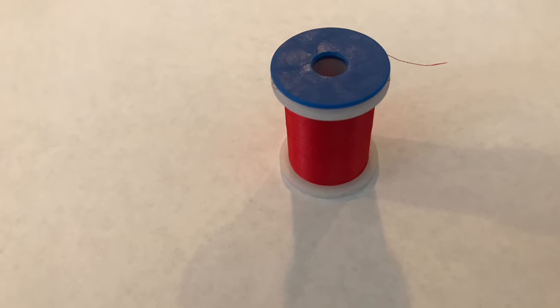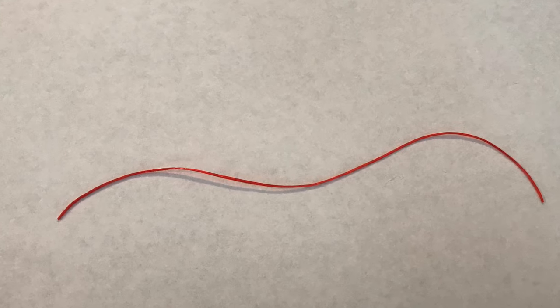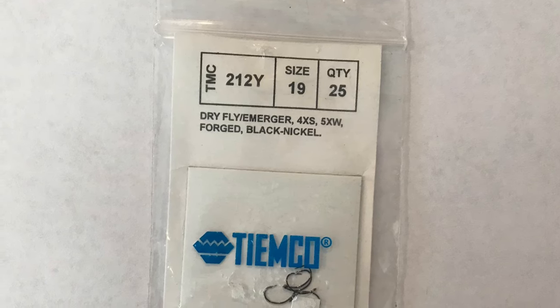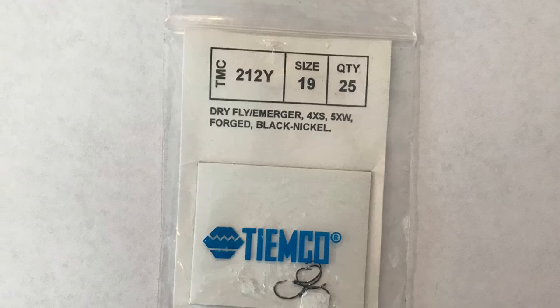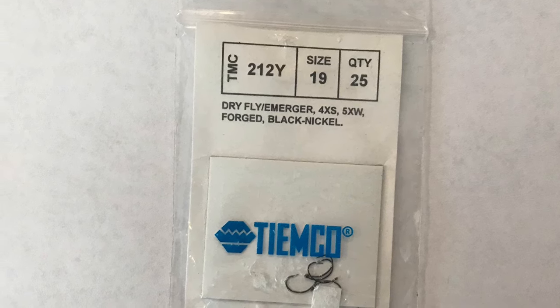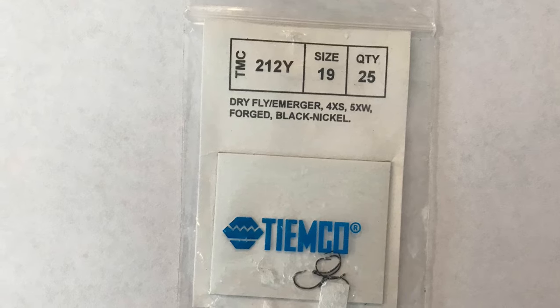For this fly, you will only need three materials: some red thread, some red larva lace or red rubber legs, and some size 18 to 20 curve shank nymph hooks. In this video I will be using TMC size 19 dry fly slash emerger hooks. They're really strange — very wide and very curved — but needless to say, they got the job done for tying this fly.